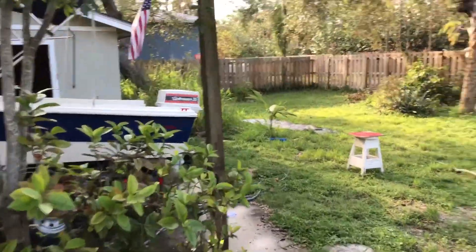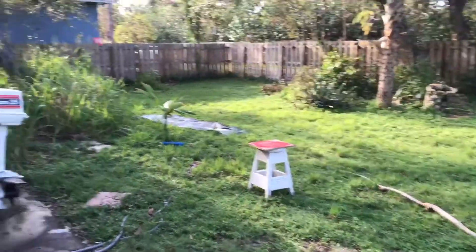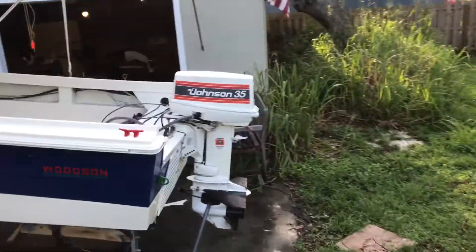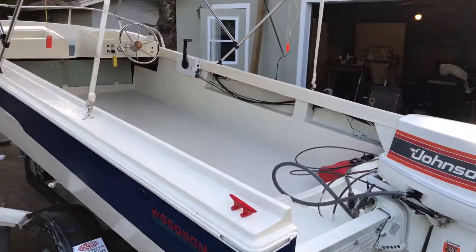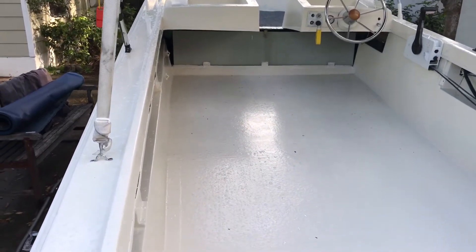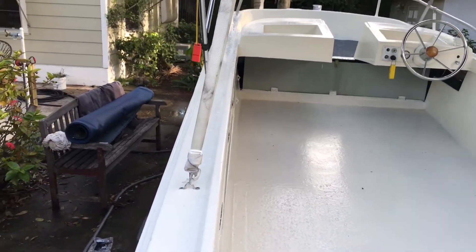Let me show you what I've accomplished at this point. The floor is almost done — I'll give you a little walkthrough. I got the floor in there and painted the whole boat.